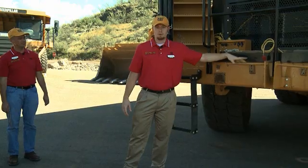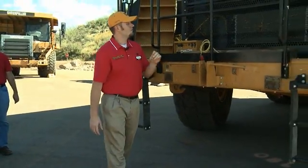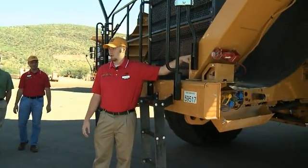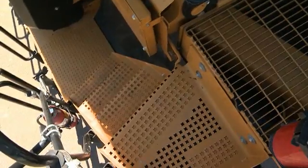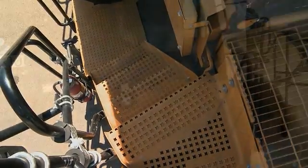Wheel chocks would mount up here when not in use. I want to point out the star pattern on the staircases on both sides. The transition platform up top has a star pattern as well. It's much more aggressive and it's definitely a safety feature.